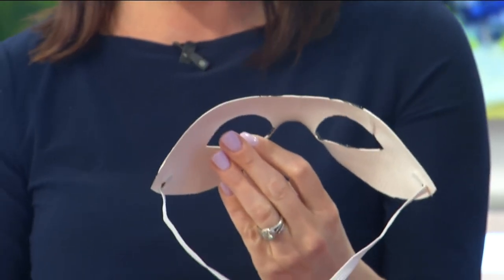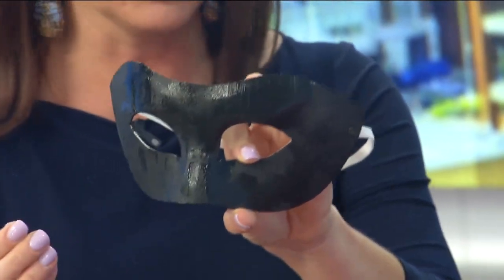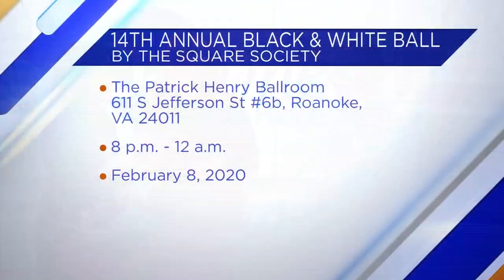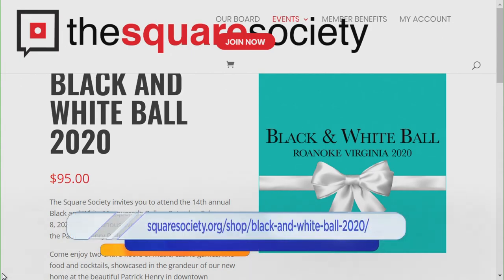You just start out with the black one and then go from there. We can glue these little gemstones on here. This is so fun — it's going to be a great time, especially because it's a big event with couples, so it's a nice project if you want to do something with your significant other. It's just something fun and cost efficient. Thank you so much!